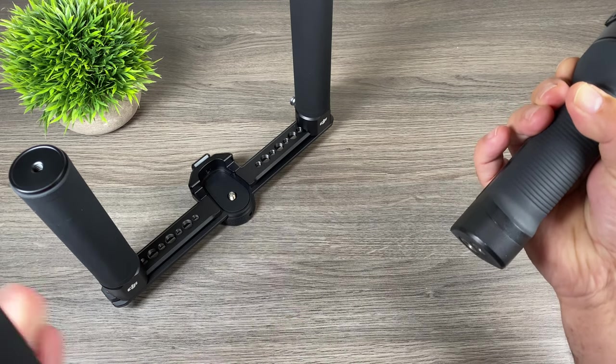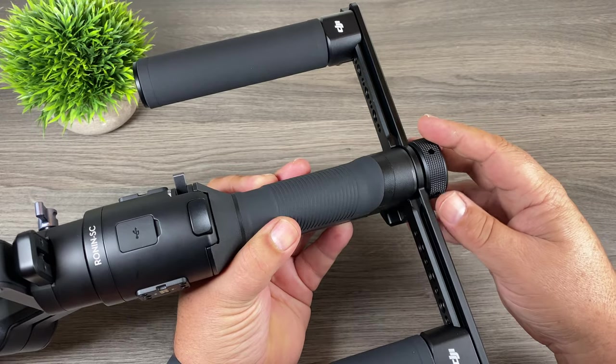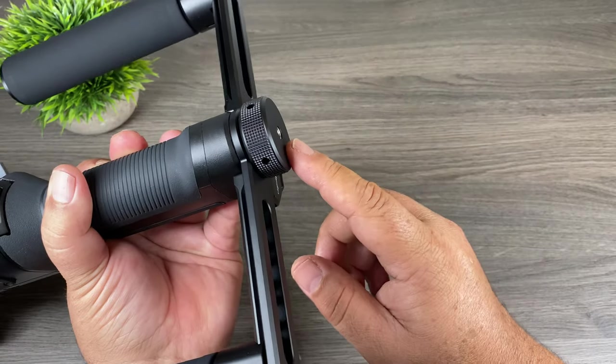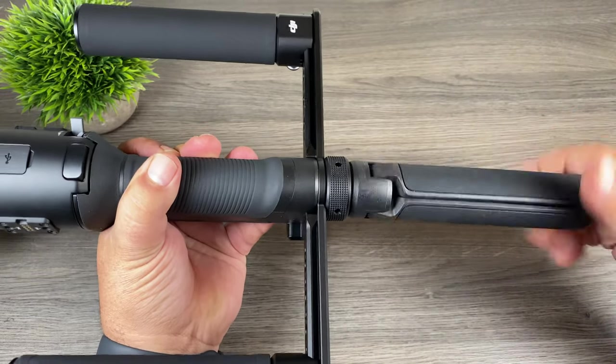Now we're going to take our Ronin SC and remove the tripod. You can re-add the tripod to the bottom of the handles, and I'll show you that after. We're basically just going to fit the dual grip at the bottom of the battery handle and then tighten up the knob. At the bottom there's still another quarter-20, so we can go ahead and add the tripod on the bottom if we so wish.